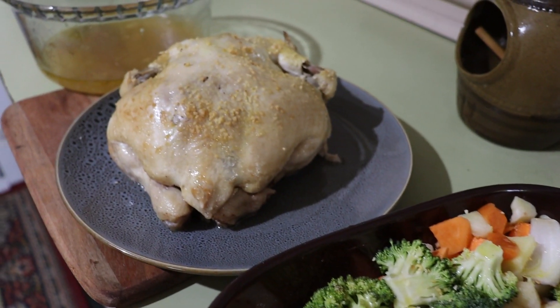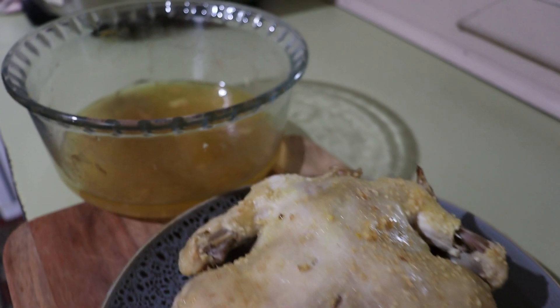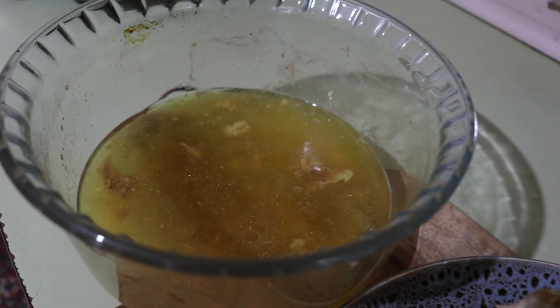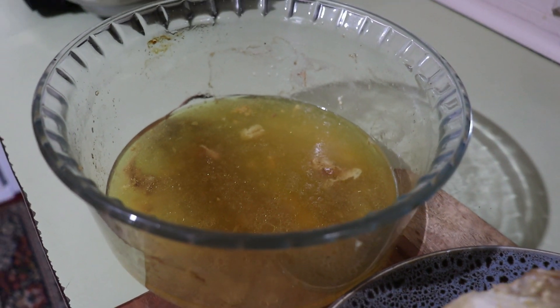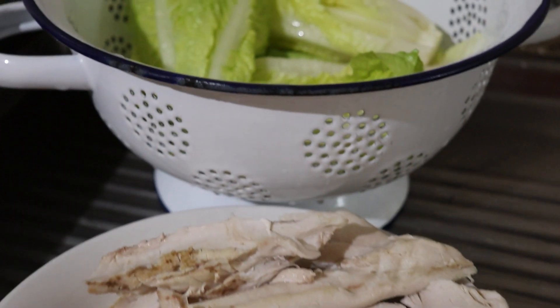First of all I roast the chicken, then I get the liquid from it. Because it cooks in its own juices, it gives me a bit of a broth at the bottom. Once the chicken is cooked, I pull the meat off and start to use that, stretching it as far as I can.